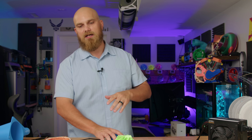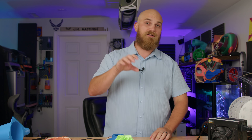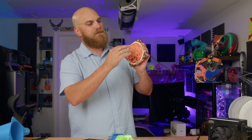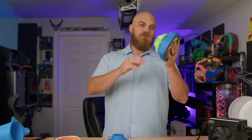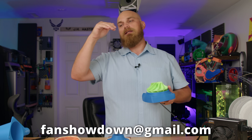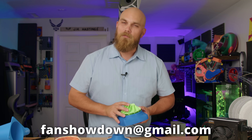If you want to get in on the action, make sure to check the links in the description below. There's a lot of files down there to help you design a fan for the Fan Showdown. Specifically, there's a PDF file that shows you the critical dimensions you need to hit on your design to make sure your fan fits in the A12X25. As long as you hit those dimensions, you can do whatever else you want — then send me at least a .stp or a .stl to thefanshowdown@gmail.com. And when we get back, we'll look at that thing.